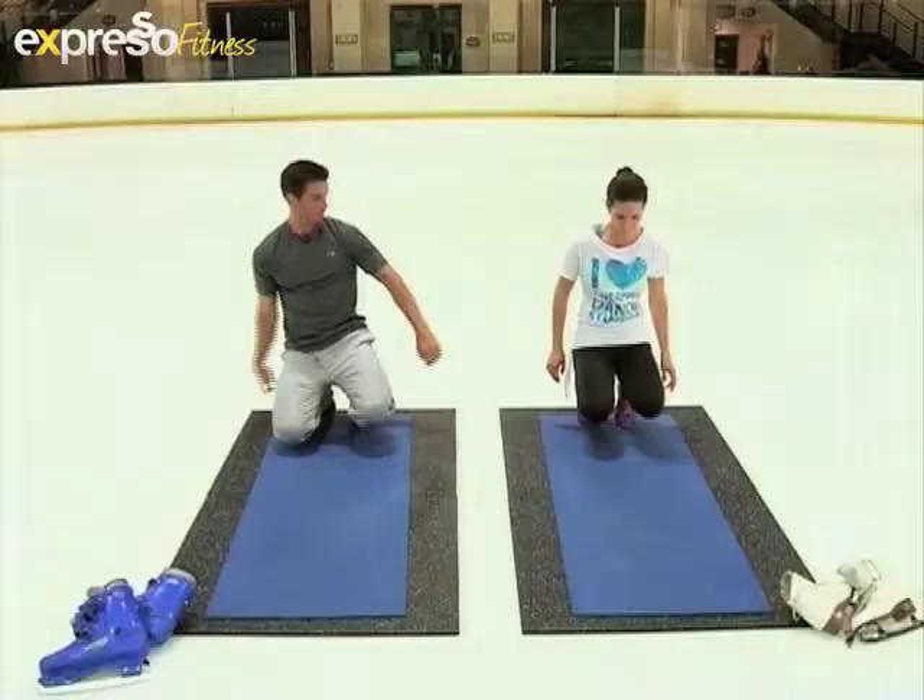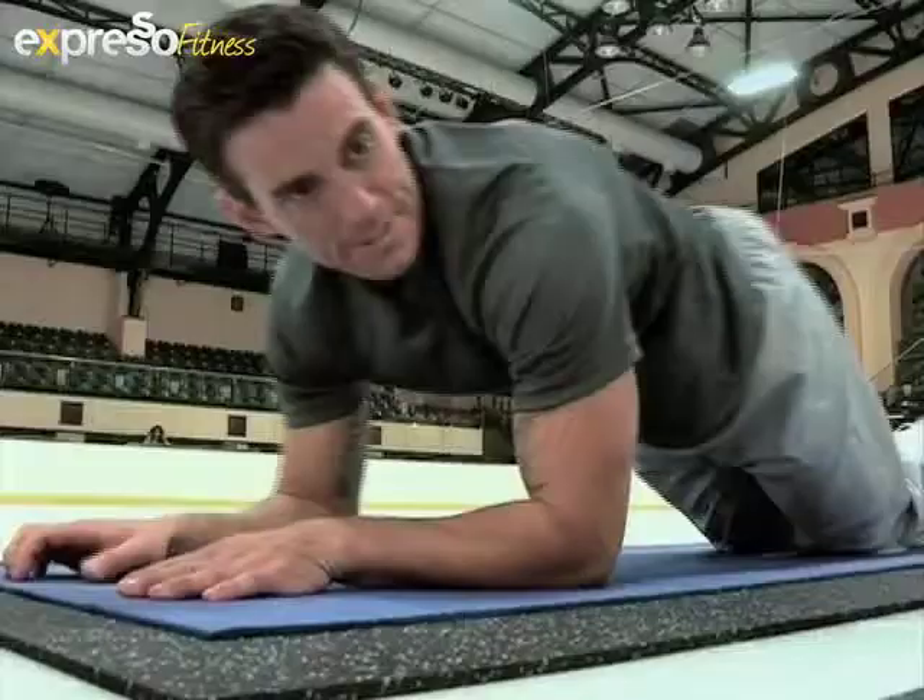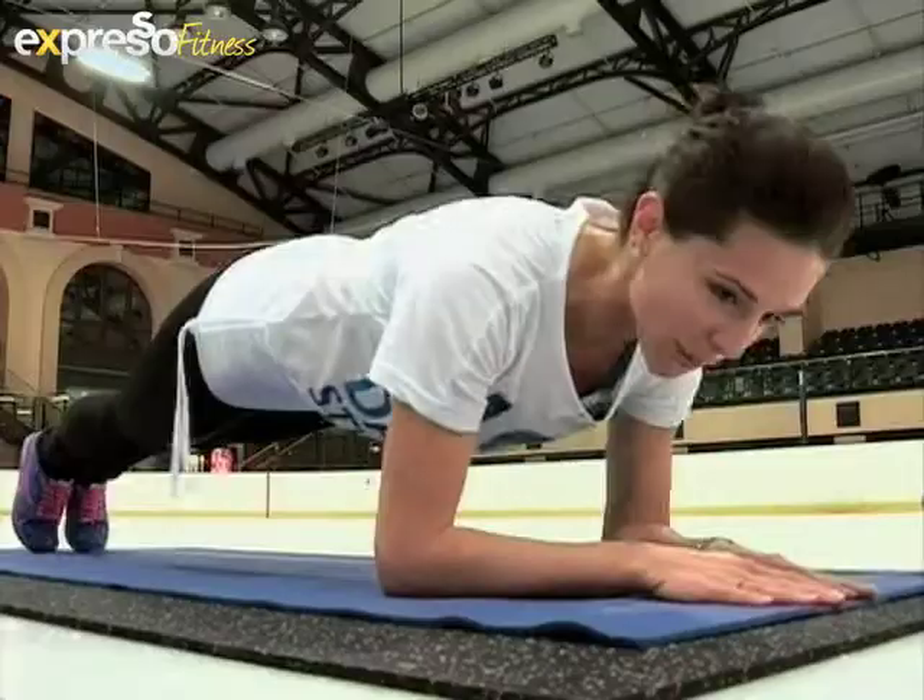All right, well I'm going to need that in bucket loads. Should we get going? We're going to start with a couple of basic core exercises that I use. We're going to start with the front bridge.